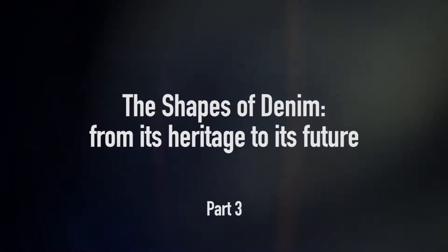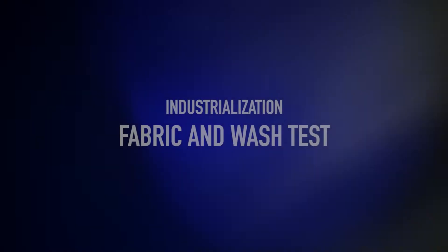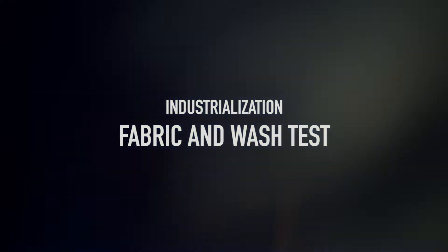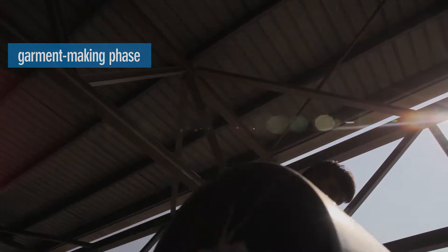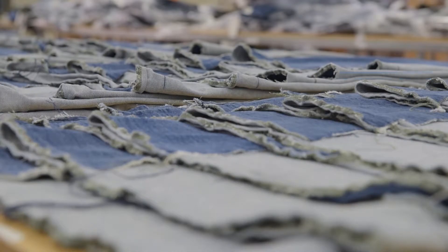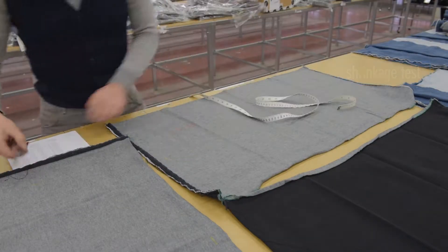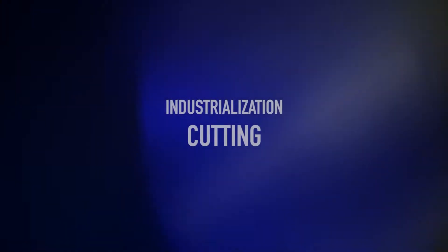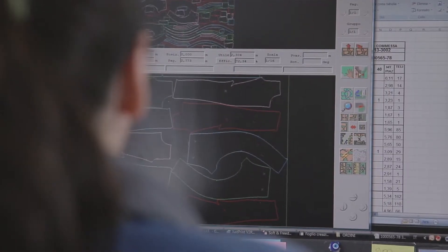The shapes of denim, from its heritage to its future, are chosen by designers and product developers. The denim rolls enter the garment making phase. The first step is a fast wash to check the shrinkage level of the fabric. This allows the paper pattern department to create the right sizing using specific software, and the paper pattern is sent to an automated machine.